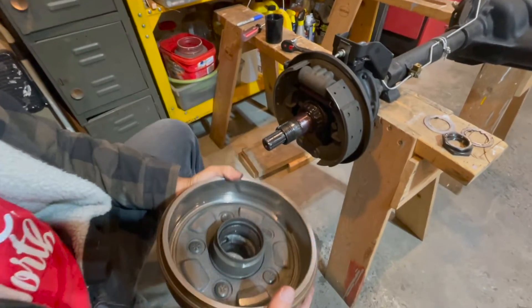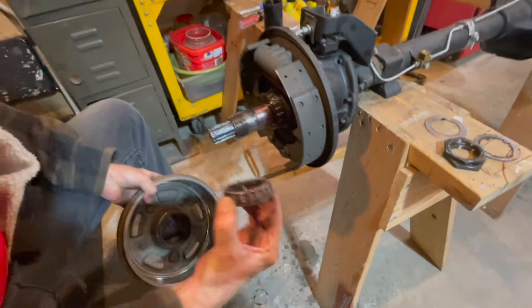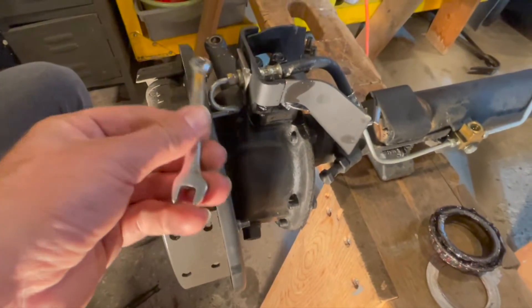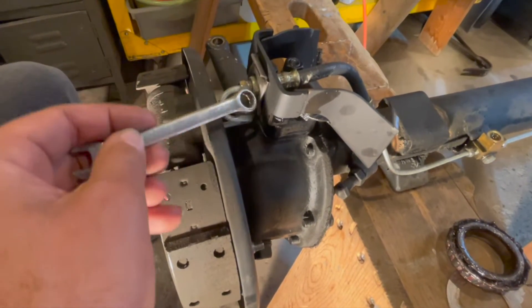The drum just pulled off and as you can see there's a bearing in there too that just dropped on the floor — so be careful that doesn't happen to you. Now we have to disconnect our brake line, so we'll take out this pin and loosen the brake line so it'll come off in one piece.